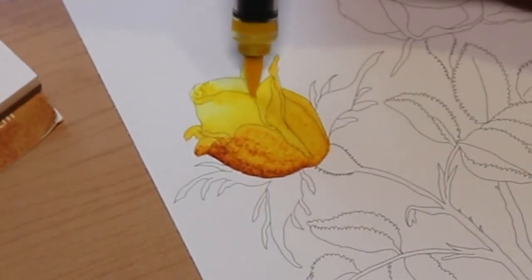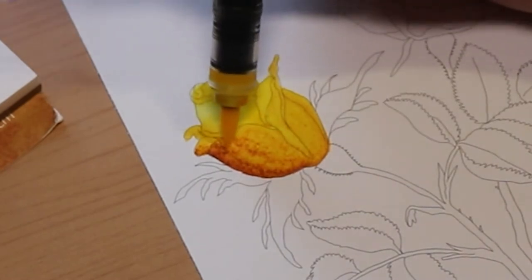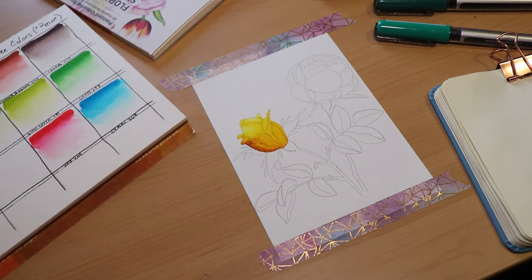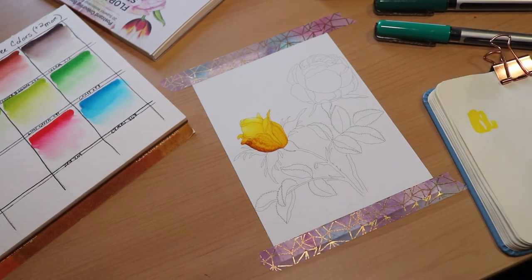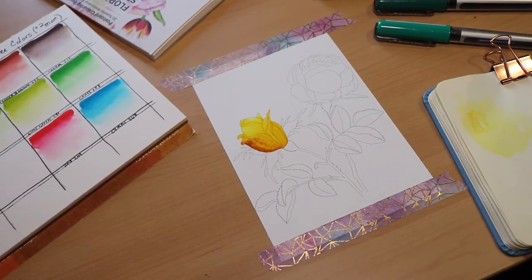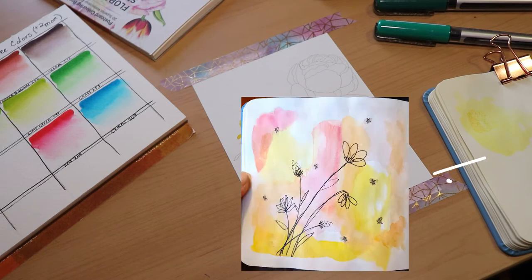When you do this gradient technique, you might end up with some pigment stained on one of your markers. One really great way to get rid of that is to just take an extra piece of paper and scribble onto it to get rid of that color. I did that into my little sketchbook so I could use that page to create a whole wash and play around with it — that way the pigment doesn't feel wasted.